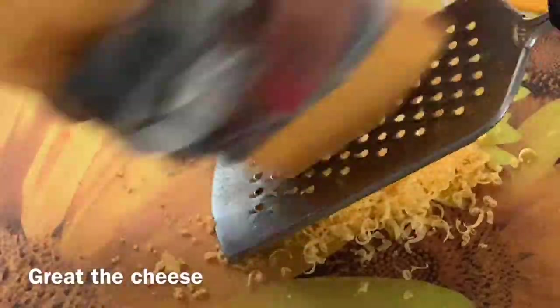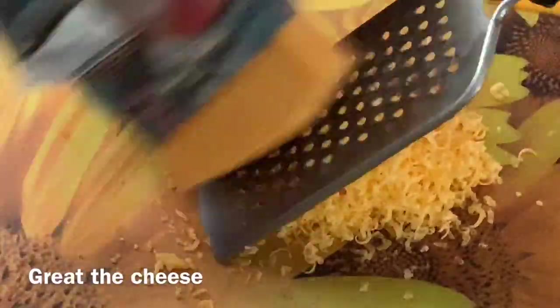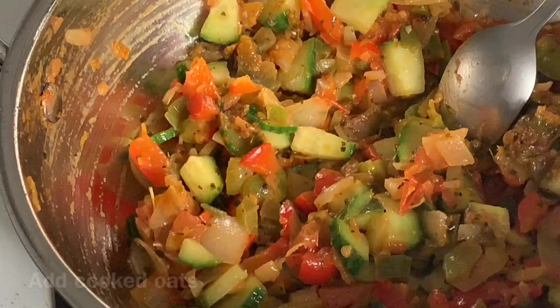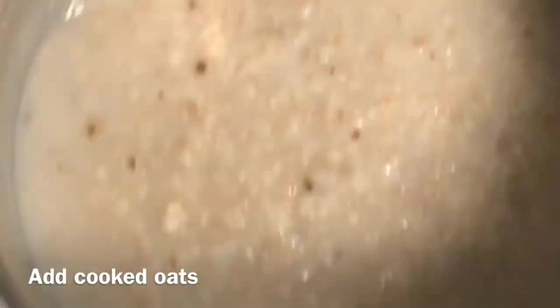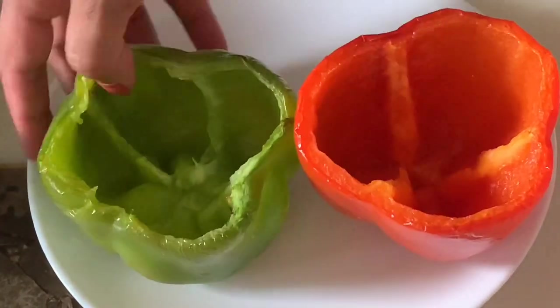Let's prepare the cheese now — whatever you have in the kitchen. Now the oats are ready. We mix them with the vegetables. I have mixed everything together and now we are ready to stuff.